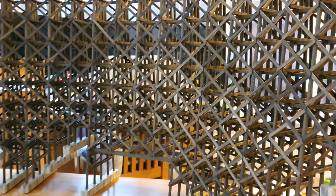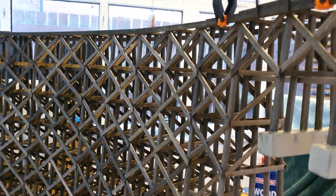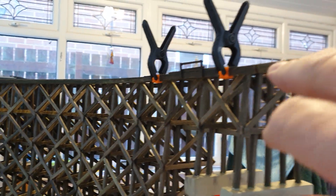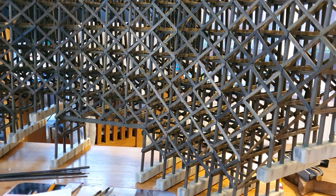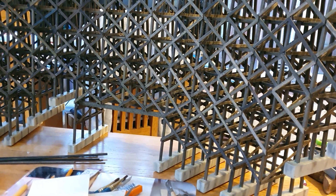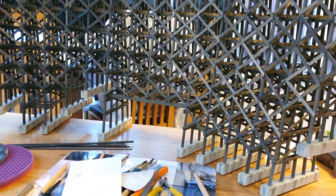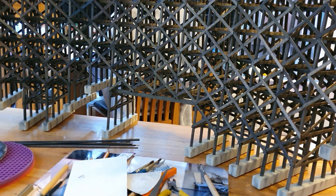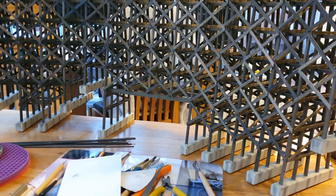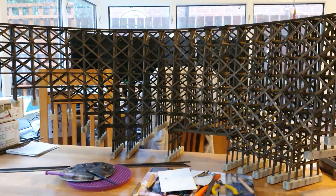Up to the point of the structure — not including the pelmet or anything on top of the deck — just to build it there are one thousand three hundred and twenty-seven separate pieces of wood, totaling two hundred and forty-three meters. That is quite a lot of wood, but I am so chuffed with it.